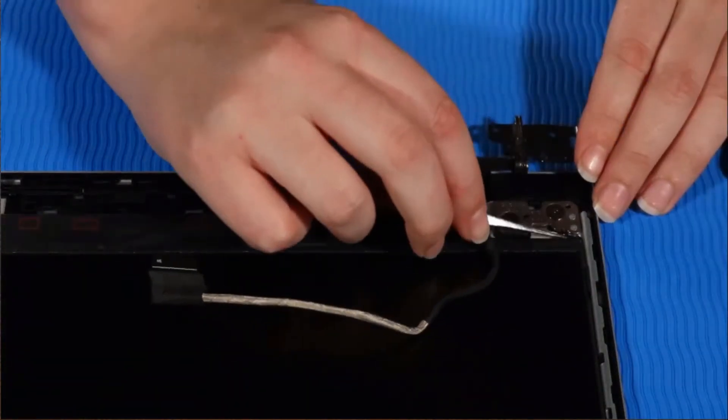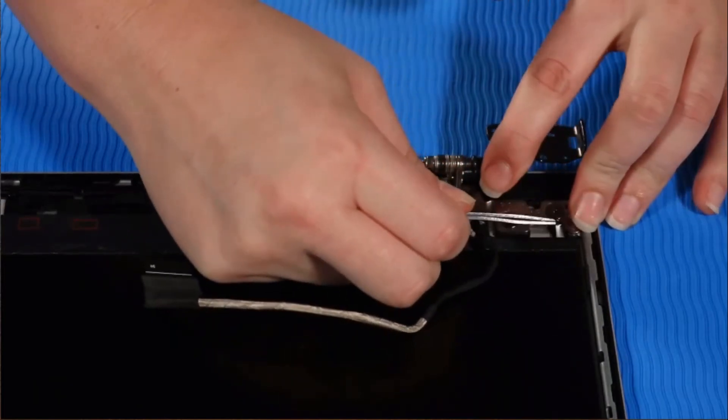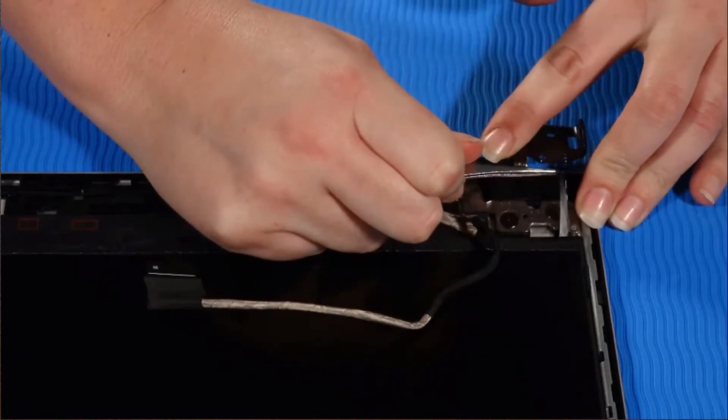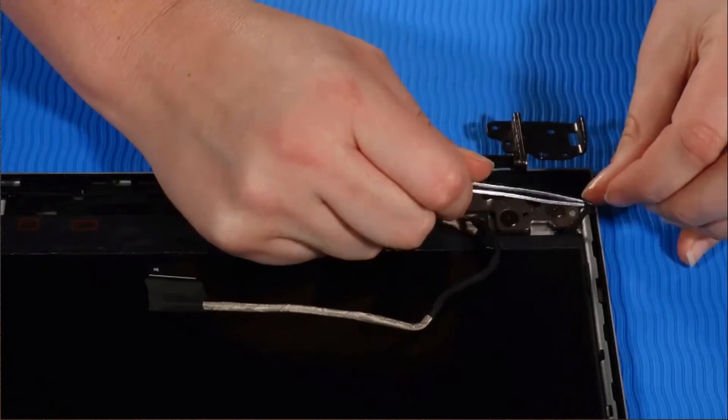Using a pair of tweezers, take firm hold of the tab of the stretch release tape at the bottom of the panel, grasping the tape and then rolling the tape around the tweezers. CAUTION: If you break the tape, it will be very difficult to remove the panel.